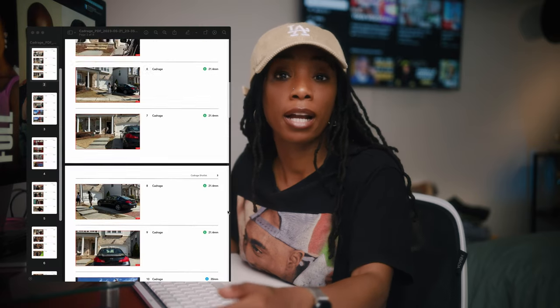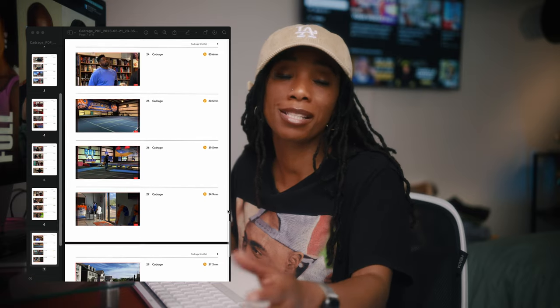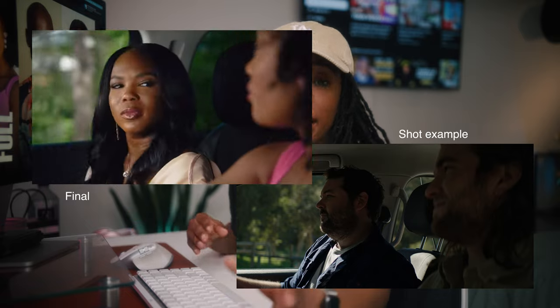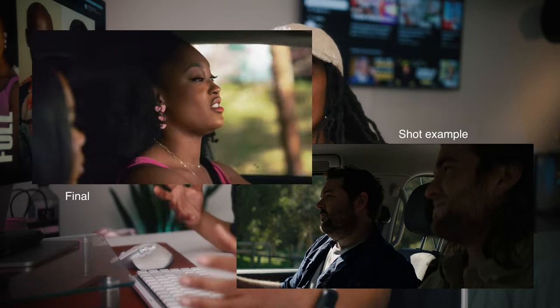In pre-production, I was able to location scout all the locations using my Katerage app — which I talked about in a previous video — and the Sun Seeker app to figure out how to light the locations and what the shots would look like. I was able to send a PDF directly to the director, who sent it to the client for shot approval, and also shared it with my crew so they knew exactly what we were shooting.